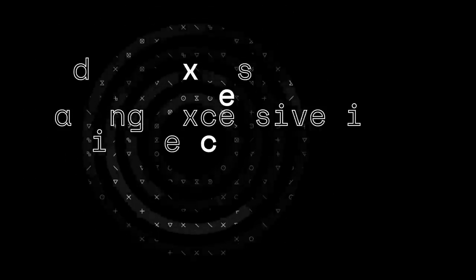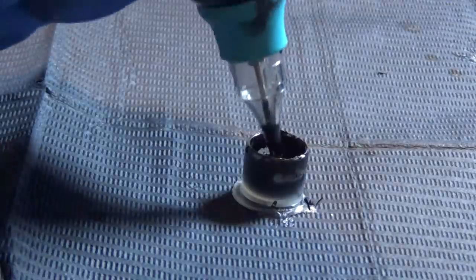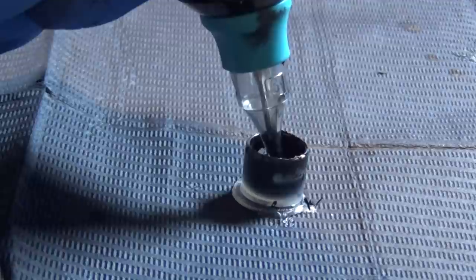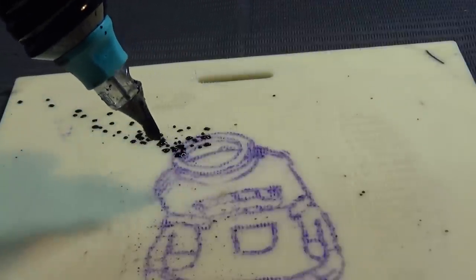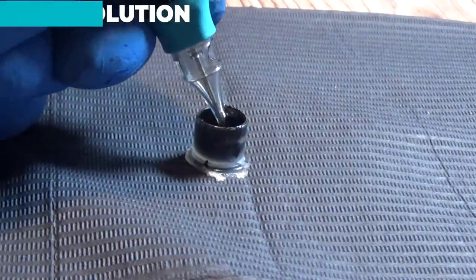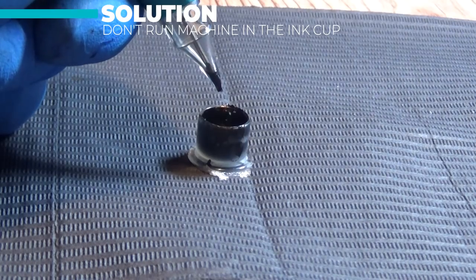The final problem is probably the most common one I see: loading excessive ink into the tip. If you make this mistake you can have ink spraying out of the tip when you run the machine and it can completely destroy your stencil in a very small amount of time. A common mistake is running the machine in the ink cup and giving it a good swirl — you can see how much ink gets loaded in — and when you run the machine over the skin you just get a fountain going all over the stencil. To fix this: don't run the machine; just dip it in the ink cup, then give it a quick blast of power, and you can see the ink is drawn up into the tip — that's all you need to pull a line.